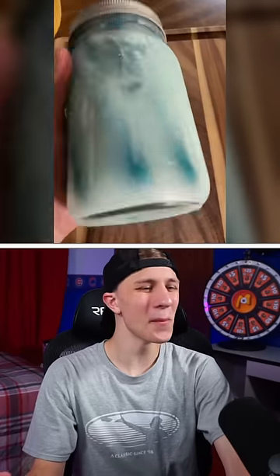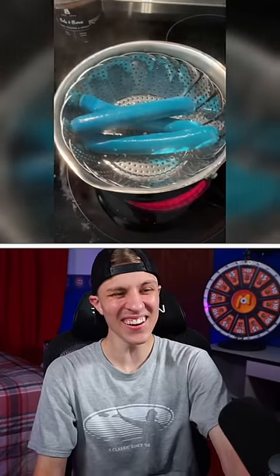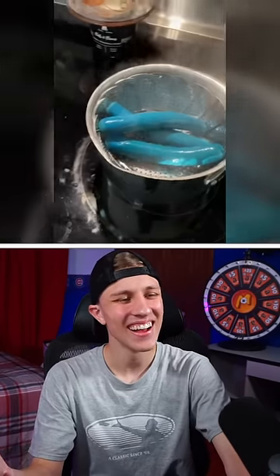Blue dogs. Usually the worst things in life are blue — blue mangrove. I'm not sure these blue smurf dogs are here to change that, but I mean, we're sure gonna try.